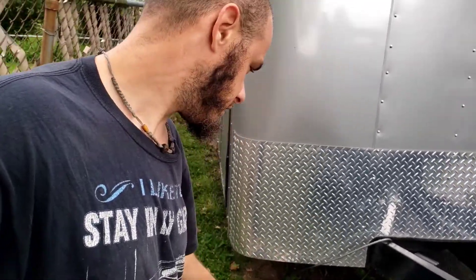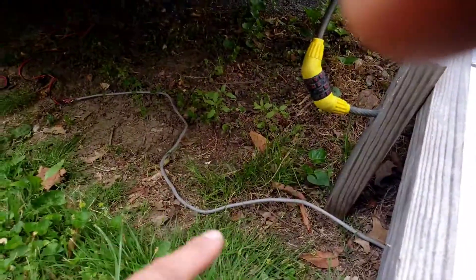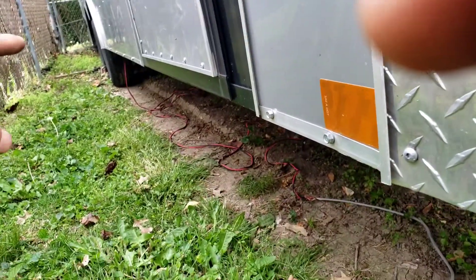You have to get a really thick wire if you want it to be efficient. I've got 10-gauge wire here with a little extension, and as you can see I could unplug that extension and put just the short cable on the side of my trailer.